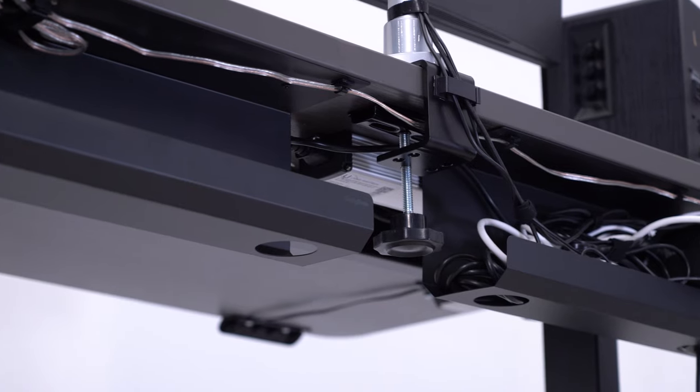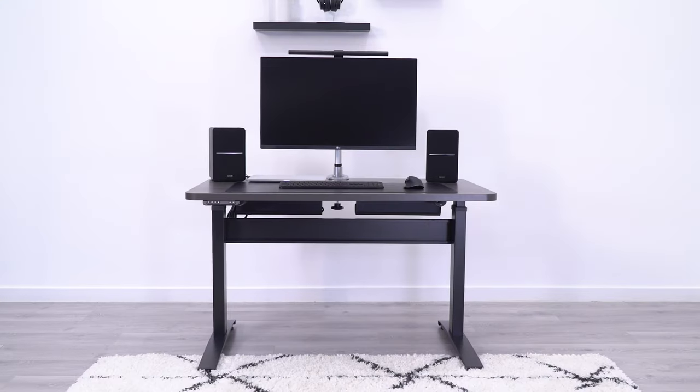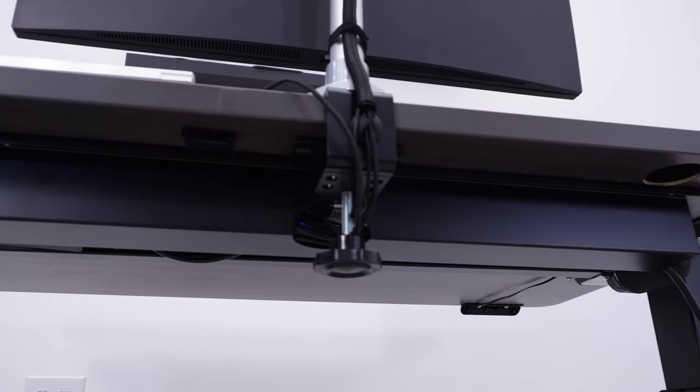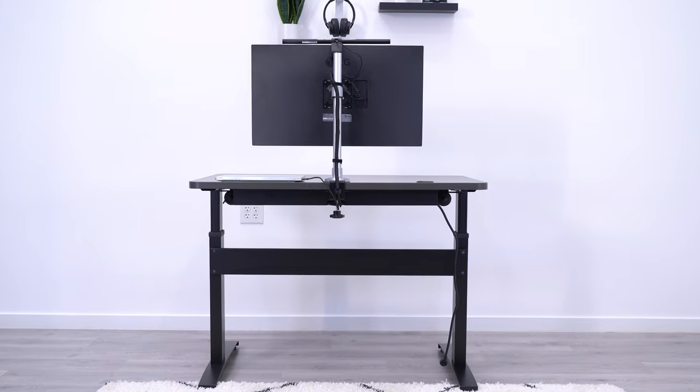Having a set of two trays gives you the ability to leave a gap for your monitor mount. Even though this gap does break the clean look, it's a necessity in some situations. An alternative product that will give you one solid tray is the BTOD wire management tray, which comes in four sizes, allowing you to match the tray to your desk size.